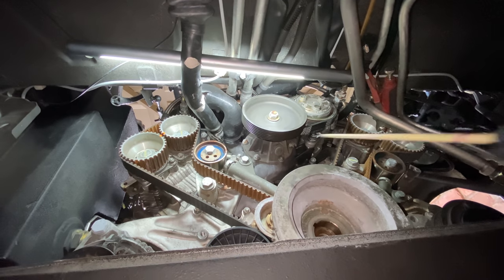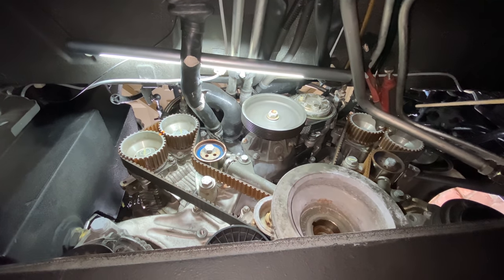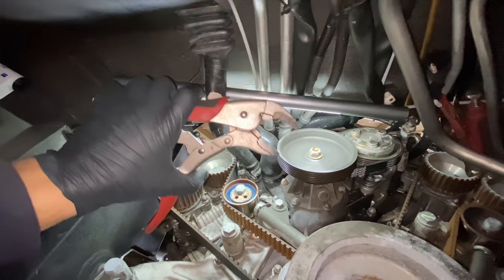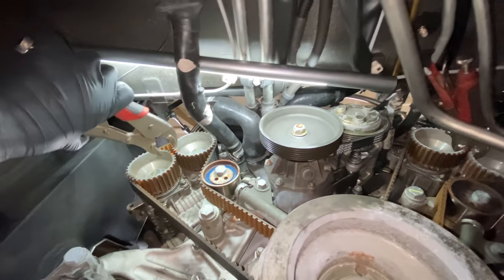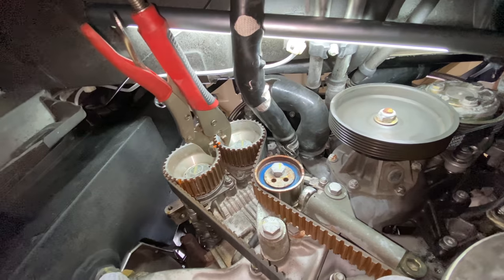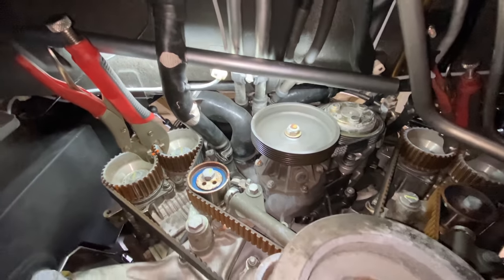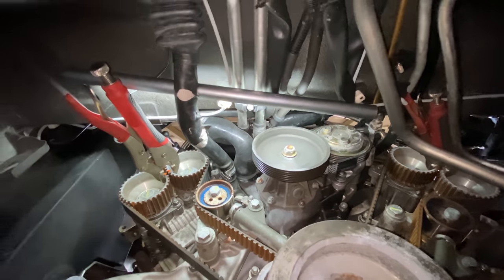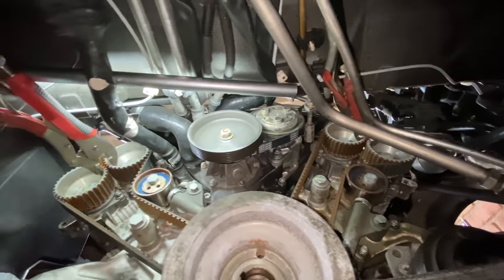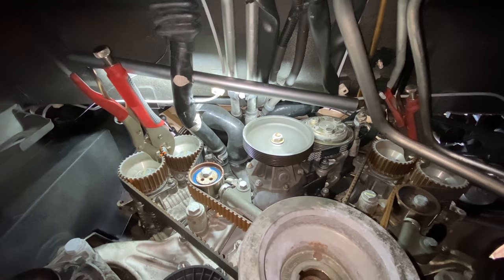First we need to lock the intake and exhaust cams together in the middle — same on the opposite bank. We take our mole grips, or vice grips as you call them on the other side of the pond. Not too much pressure, just nipping it up — just enough so we're not clamping them super tight. We've got both sides now clamped up. This is the official way of doing it as per the Ferrari workshop manual. It looks a little sketchy, but yes, that is how it is done officially.